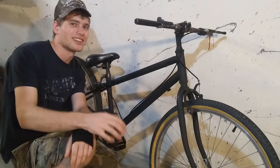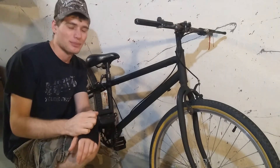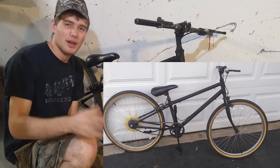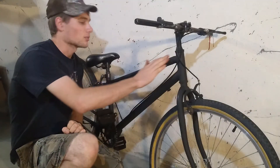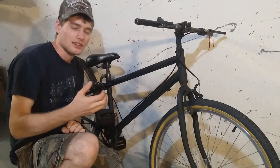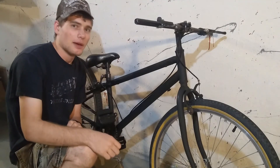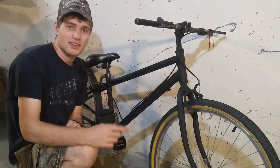Beautiful. The paint just turned out exactly the way I wanted it. It's got that aggressive dirt jumper look — matte black styling. I'm very, very happy with this frame. It's by far one of the best frames I've ever built on this channel, down to the weld smoothness and the integral strength of the welds themselves. I'm very, very happy with this, especially since I'm going to be doing some stunts with it coming up in my next video, hopefully.